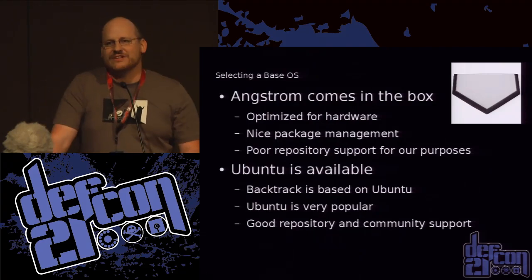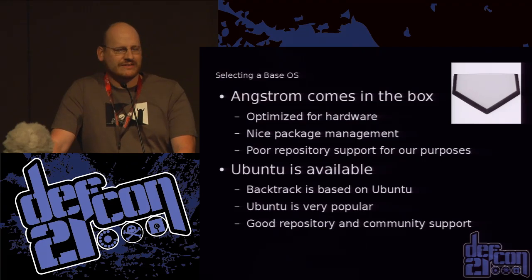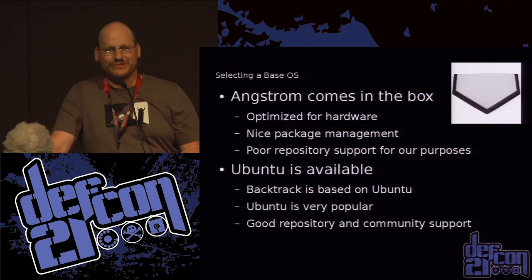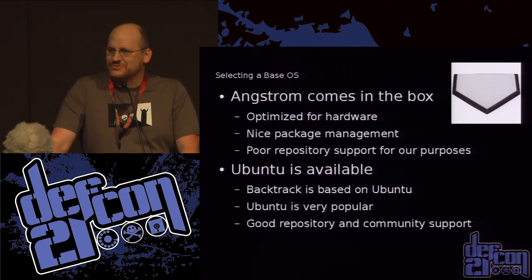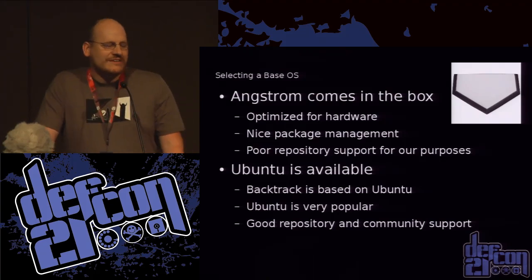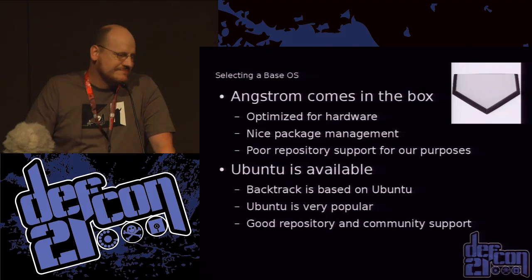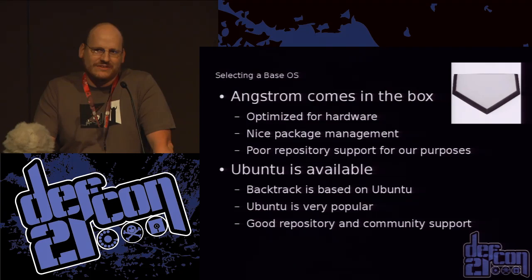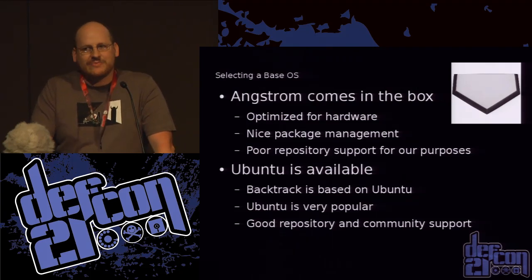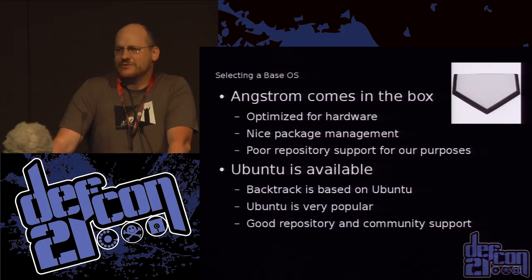Now that I've selected a device, it's time to select a base OS. Unlike the Pi, if you buy a BeagleBone it actually comes with an OS — you can plug it in and it runs, and they even give you a power cable for the Bone. It comes with Angstrom Linux, which most people haven't heard of unless you do embedded Linux stuff. It's not a bad distro — it's optimized for the hardware — but for our purposes it's not the best, since the guys that made it weren't pen testers.